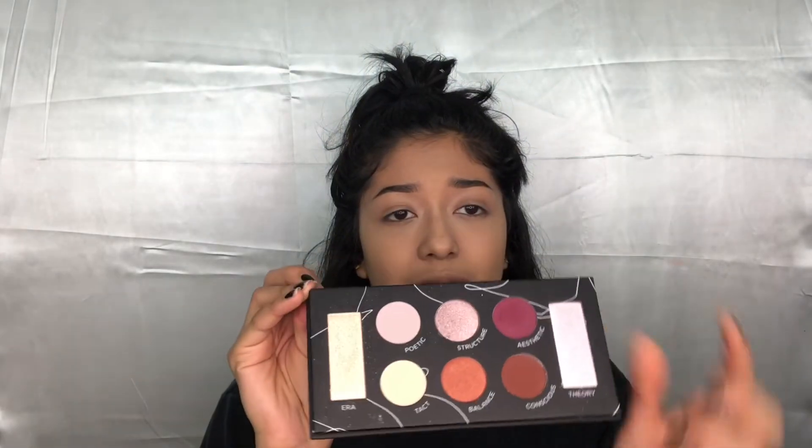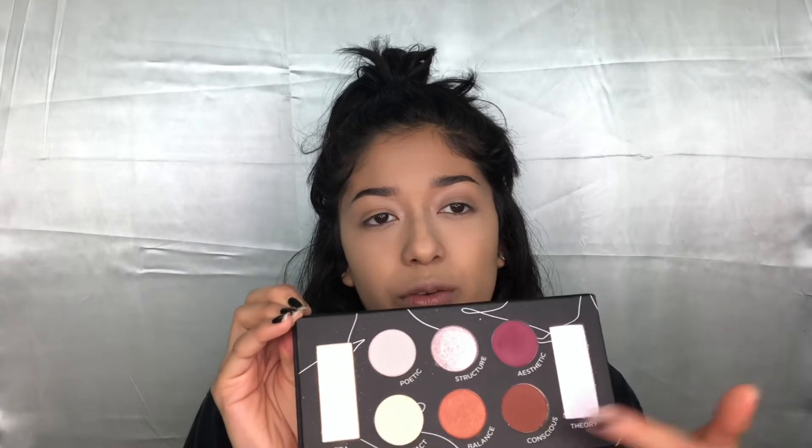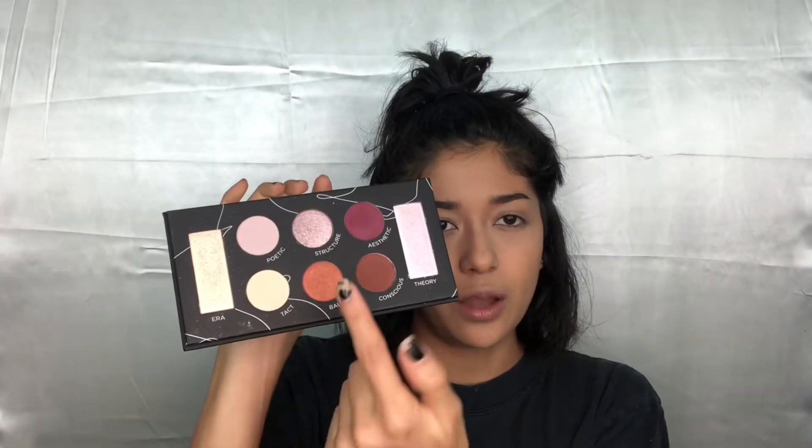The next order of business is the Prestige Palette by Suva Beauty. The description says: 'Suva Beauty's new Prestige Palette is a versatile warm and cool-toned palette featuring six highly pigmented shimmer and matte shadows and two brilliant highlighters' — which is true because I did use this palette already and can vouch for that. It has two highlighters in cool and warm tones. For the sake of the review I'm going to try to mix these rows, and I'm going to use the gold highlighter, which is called 'Era,' right now.